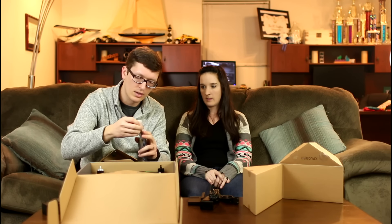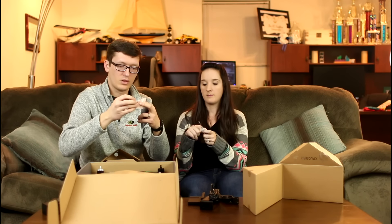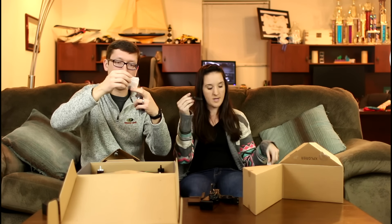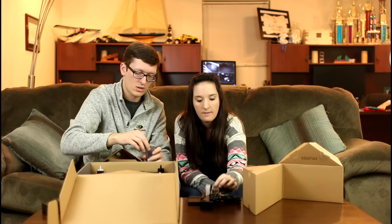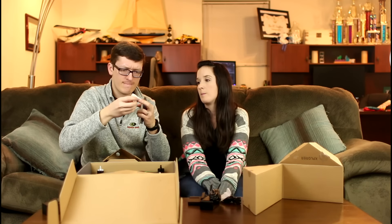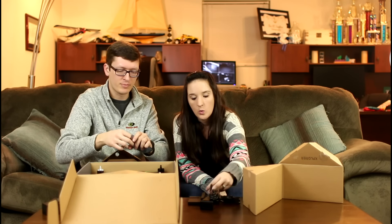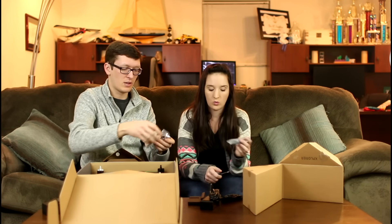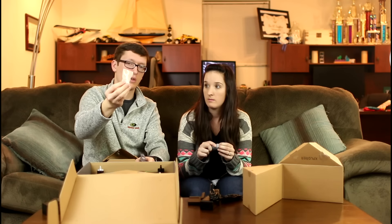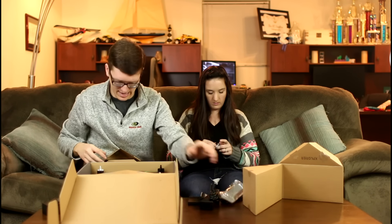I've got a little screwdriver in that bag. Looks like some extra screws with thread locker. I have rubber grommets for dampening the camera. There's a neck strap and a little wrench in here. It came with tools — that's everything in that little bag.